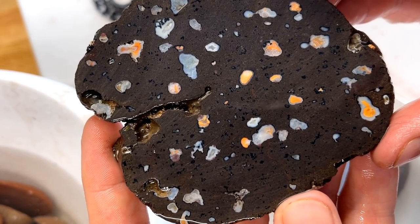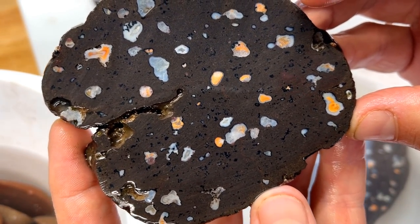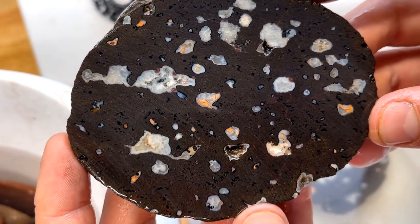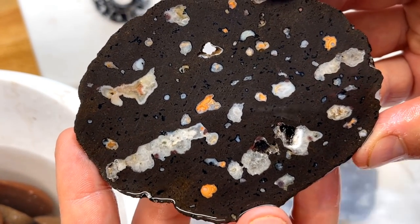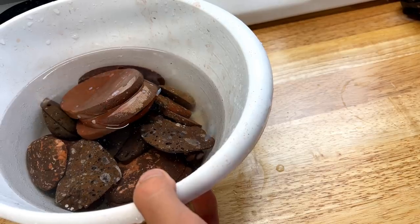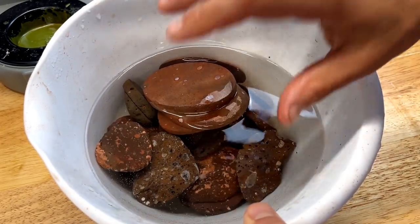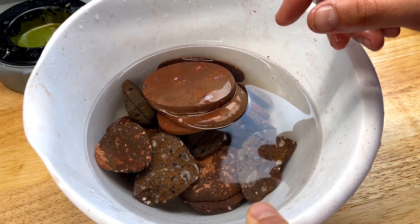I'd say as far as galaxy stones go, this one probably for consistency through the slabs takes the cake — it's one of the best. It's not as packed as the one I showed at the very beginning of the video, but man oh man, it's got a lot going on. I'm sure you guys can see why I love galaxy stones so much — they're just so fun, they're a big gamble. As you saw with all the other cuts, it's not always a guarantee, but when you get a good one, oh boy is it fun! There were a lot of micro beauties in this bunch, so I'm going to pop my macro lens on and take some pictures to show you some good stuff.